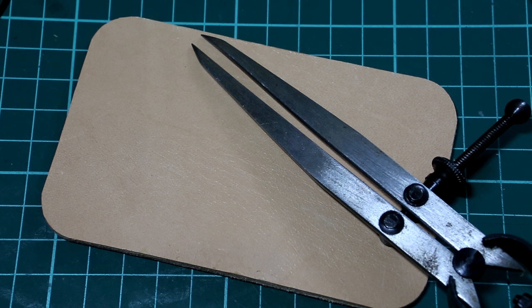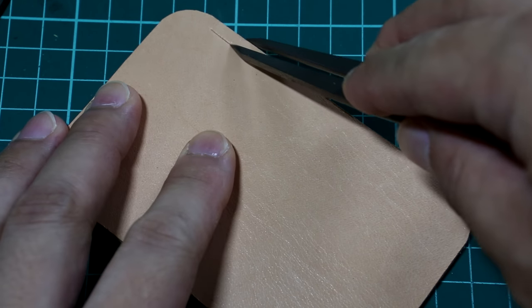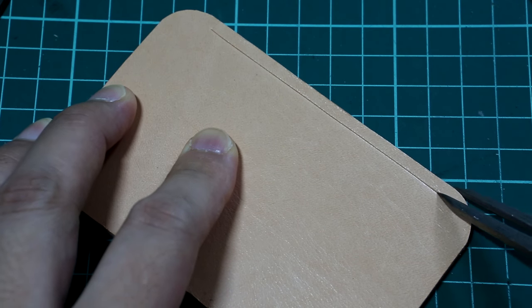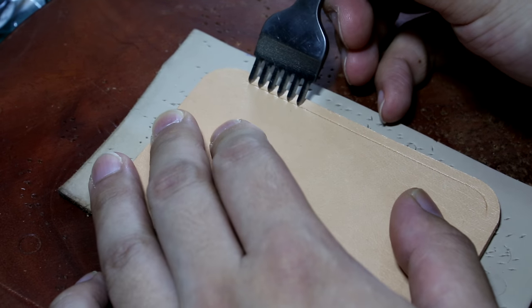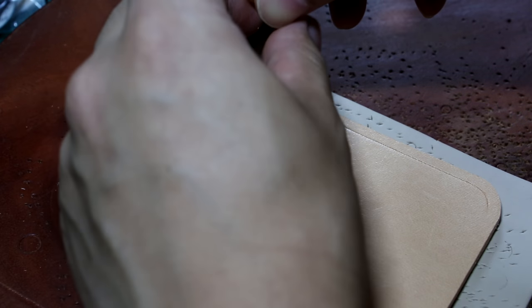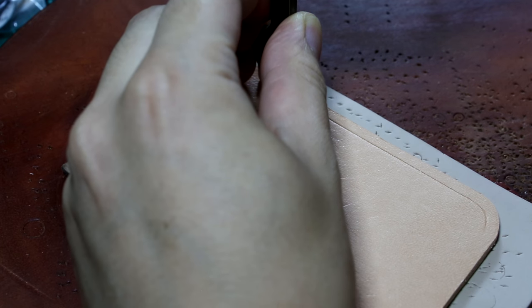I'm going to mark the stitching line with the wing divider. You want to carefully align the stitching iron with the line you mark. Make sure the stitching iron is perpendicular to the piece of leather, then tap it with the mallet.